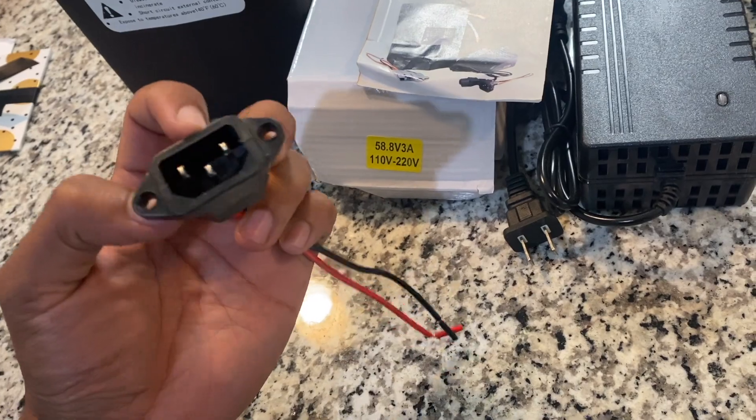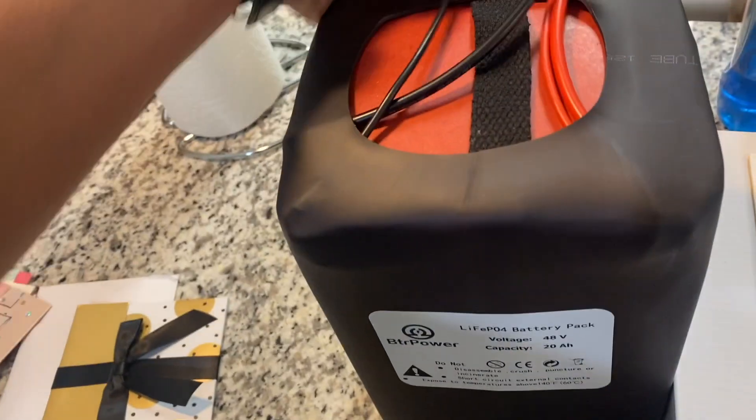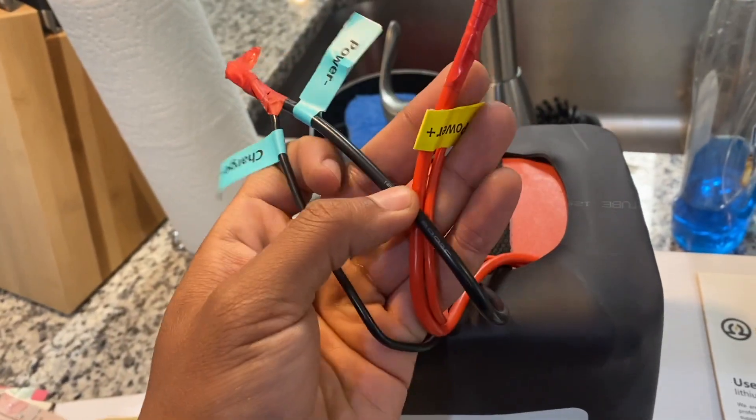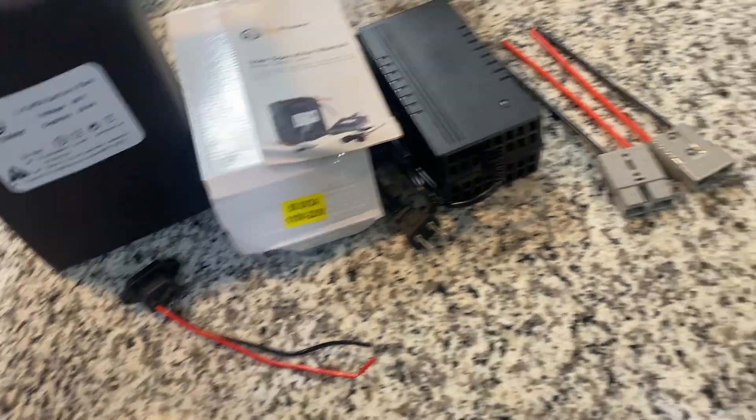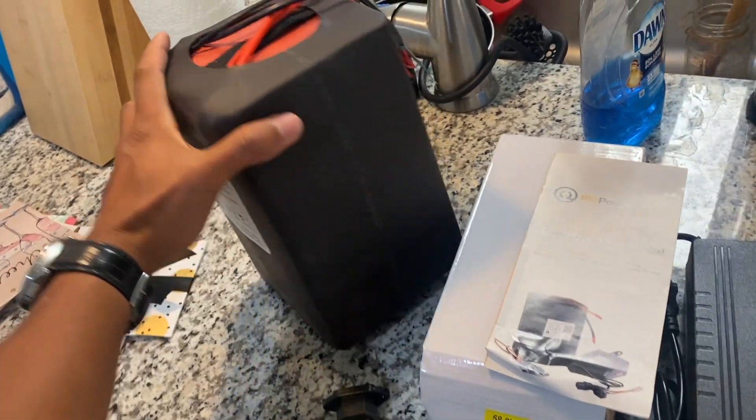This is the charge port — I've got to install it on the side of the cover and wire it up to the battery. It came very easy to figure out — they laid it out well for you — though I am concerned about the size of this thing and also the weight.